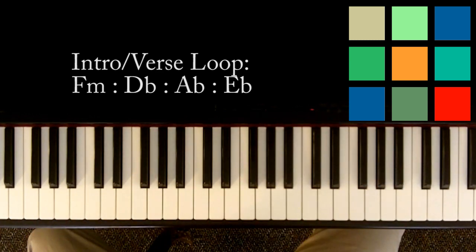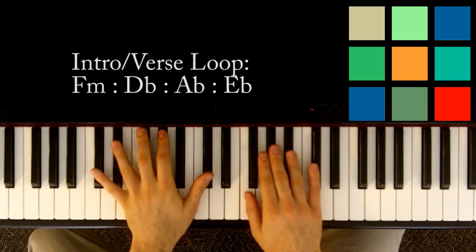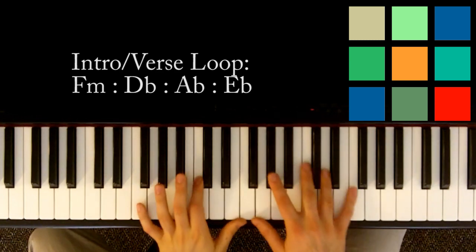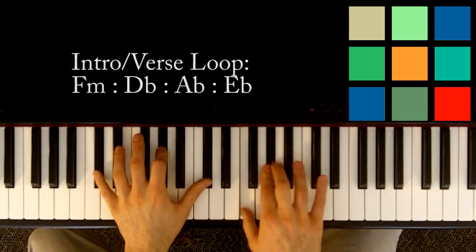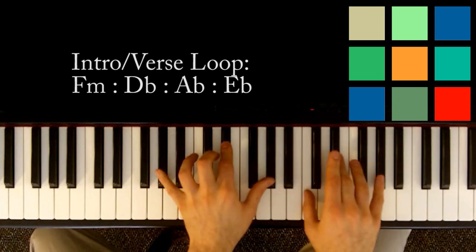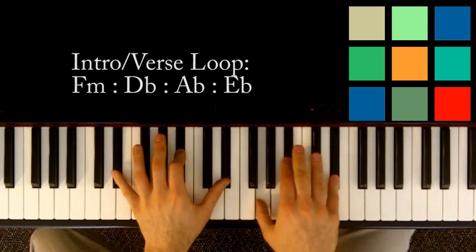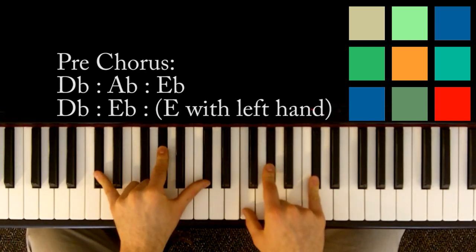You move then into the pre-chorus. I'll show you how it comes out of the verse. So you've got the verse — F minor, D flat, A flat for six, E flat — and then you move into the pre-chorus, which is a D flat for a count of eight.